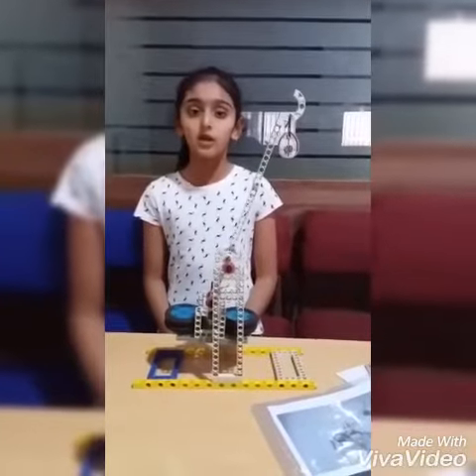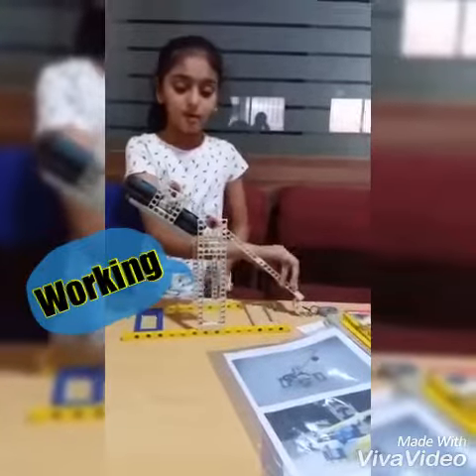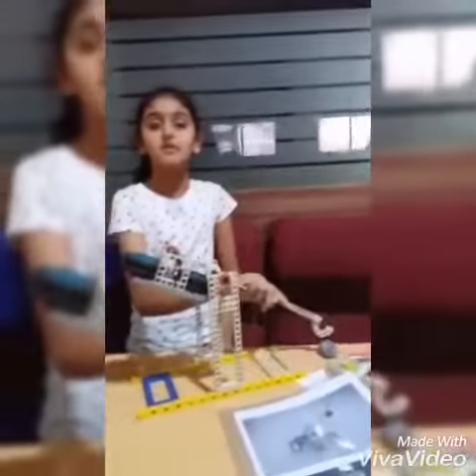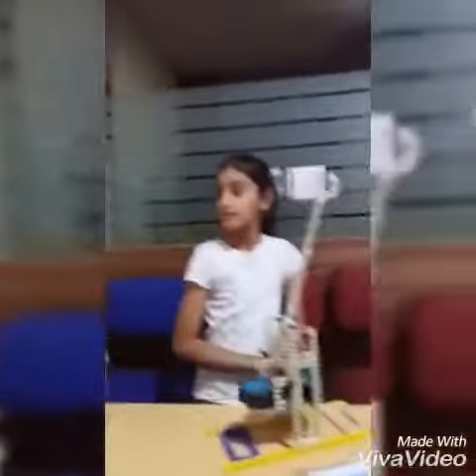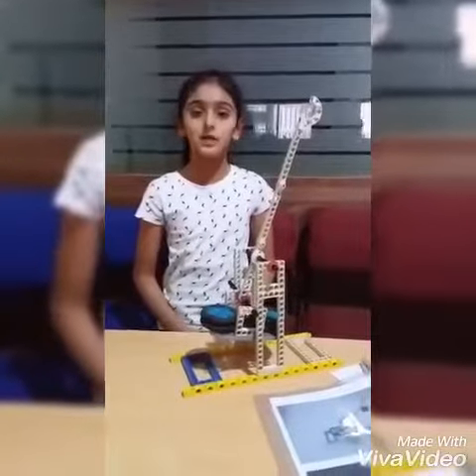Now I will show the working of it. When I put the light load here, this is my heavy load. When I remove my hand, the light load will go — shifted from one place to another place.